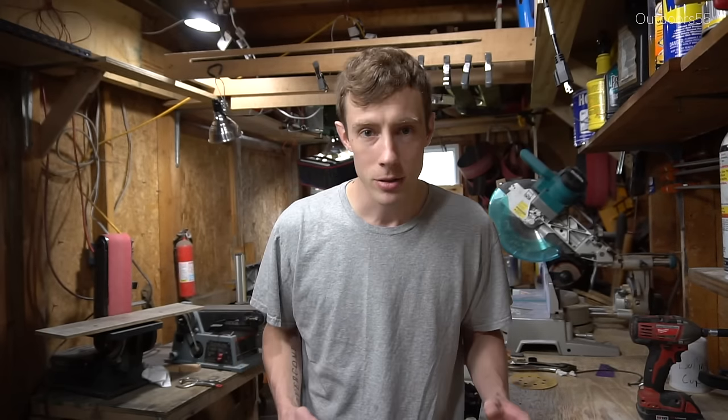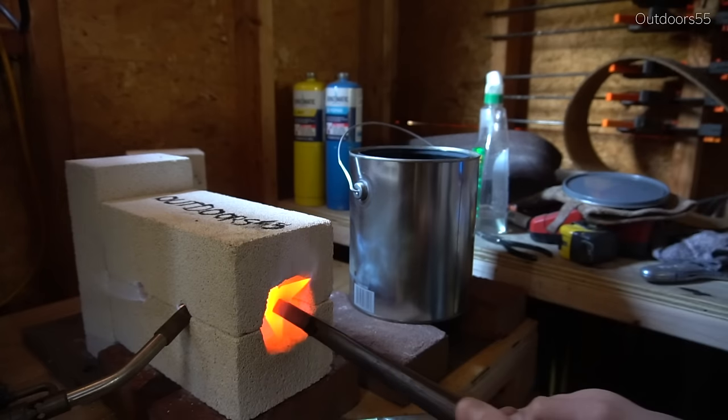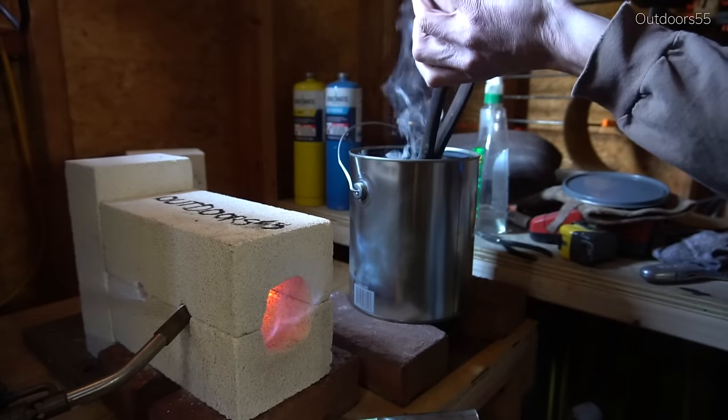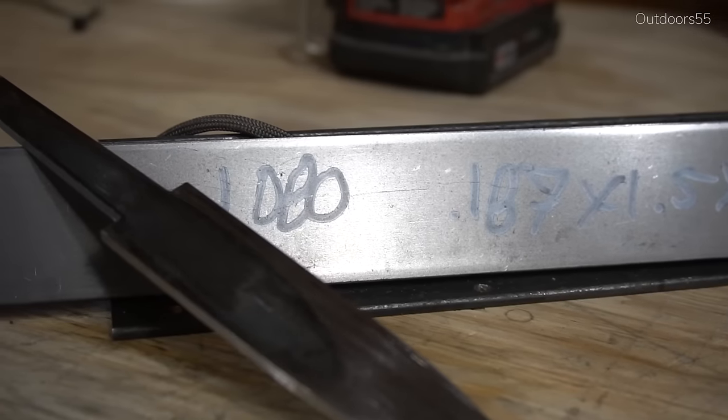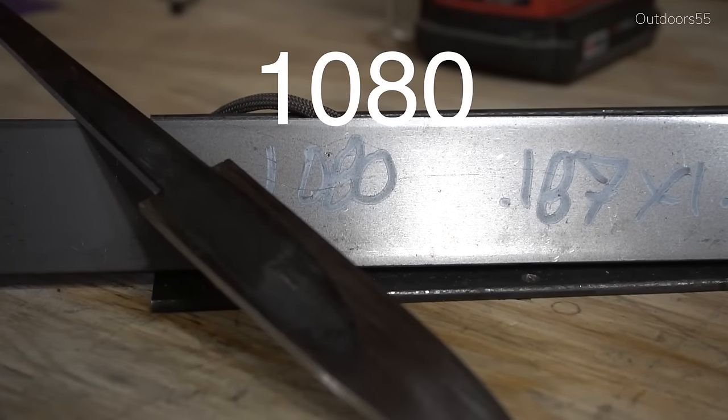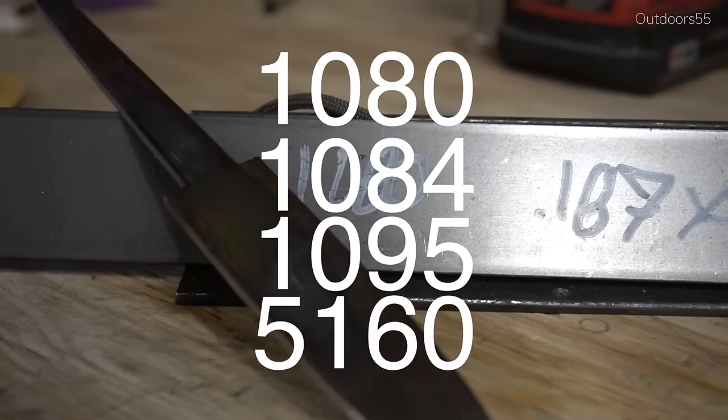What's up guys, it's Alex here from Outdoors 55 and today we're going to be talking about heat treating — more specifically, exactly how I do my heat treating. These four steps are for the most part going to apply to all of the common beginner knife making steels, which include 1080, 1084, 1095, and 5160.